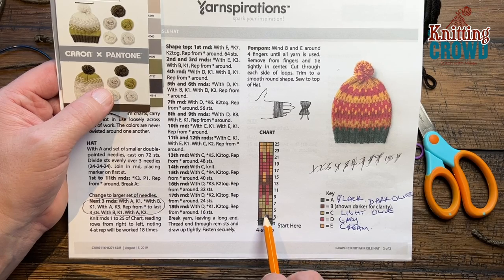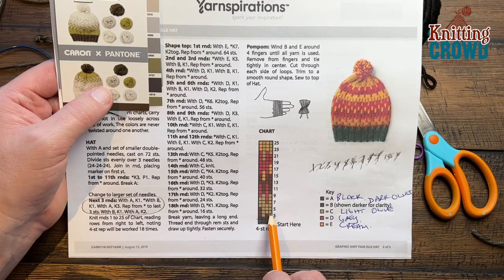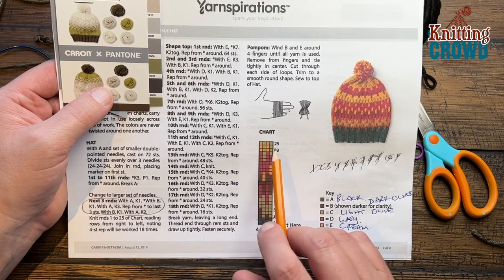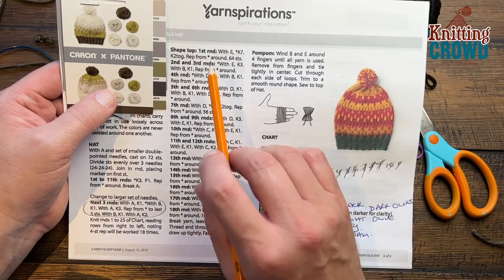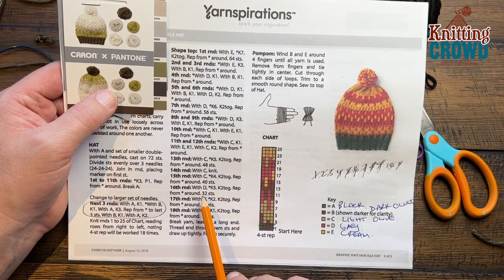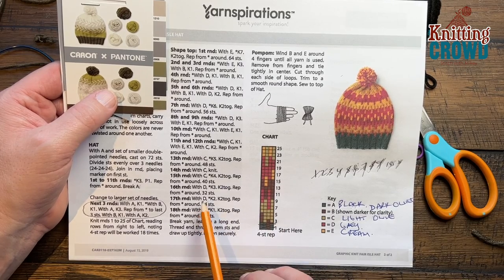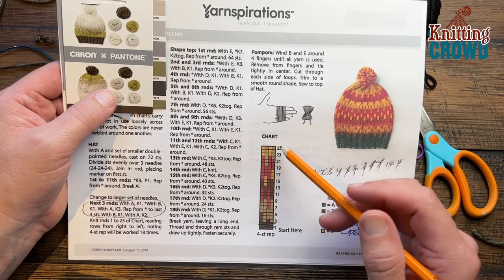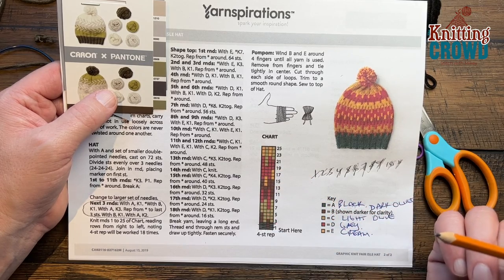We're back on the chart and have just done round number two. Round number three has a new color — in my case it's going to be light olive. Just how I started the secondary color, I'll start it the same way. It's going to be light olive and then the darker, alternating, so every other stitch is a different color. Let those floats relax nicely. Continue to follow this sequence all the way up to the end at number 25, and then come back and meet me and we're going to go through the shaping.